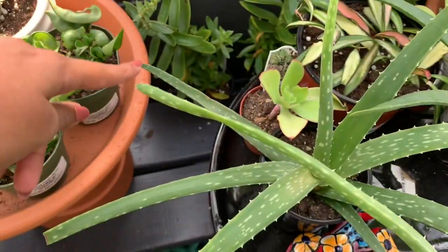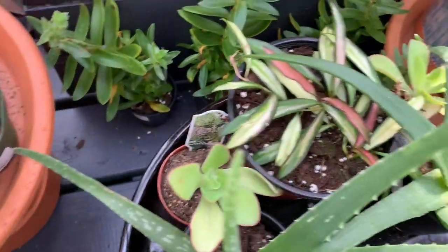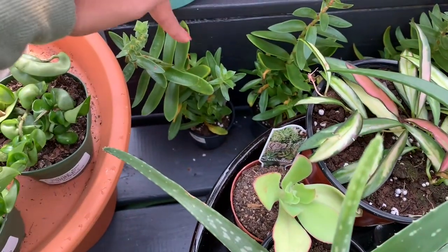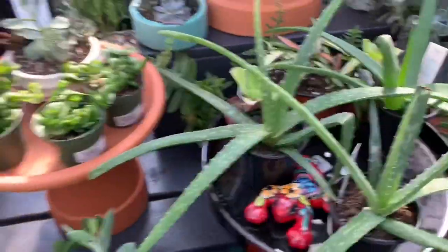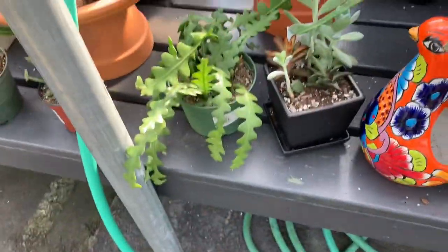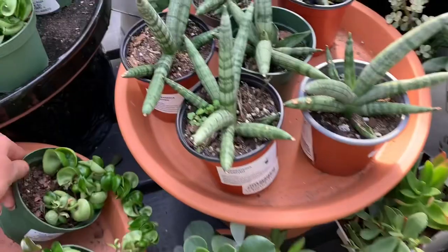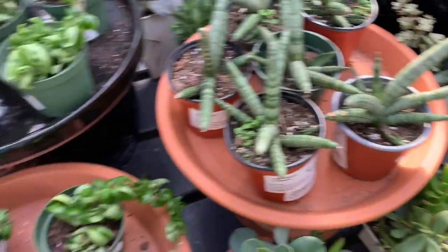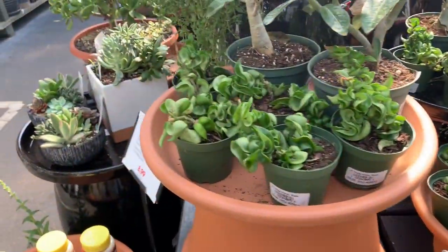Here we have some Hoya Hindu rope — this is the first time I've seen this here, and it's only $10.00 for a four-inch pot which is so full. Look at that! And this is a Crassula perforata — this is so weird, it's a succulent and the leaves look so different growing from the top. And we have a zigzag plant tempting me. I already have one. More Hoya Hindu rope — it's so cute!